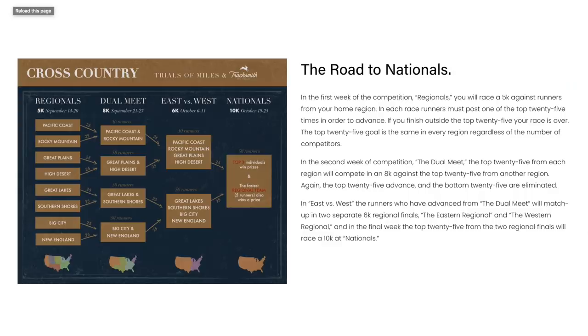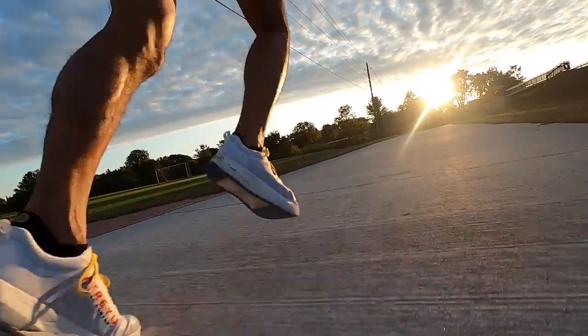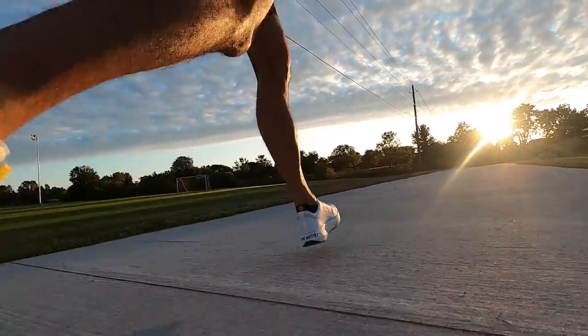That one millimeter of rubber on the outsole had me a little concerned — I always talk about shoes needing less outsole rubber, and this maybe takes it a little too far — but the amount they have seems right, at least for today's conditions. I was on sidewalk running around a couple of soccer fields for this trial of miles cross-country virtual race, which requires a 5K with no more than 50 feet of net decline. The upper kept me locked in tightly on all the turns, and even on wet grass from morning dew, the one millimeter of rubber did the job.